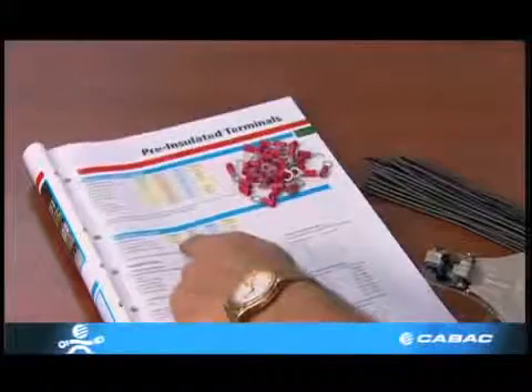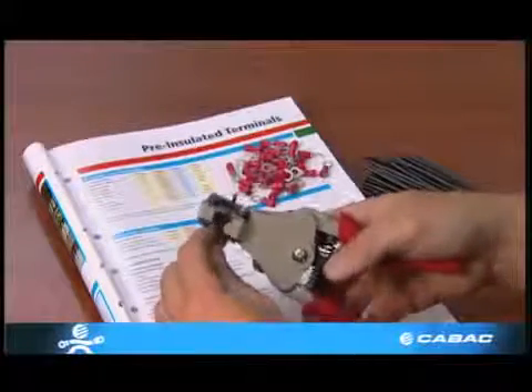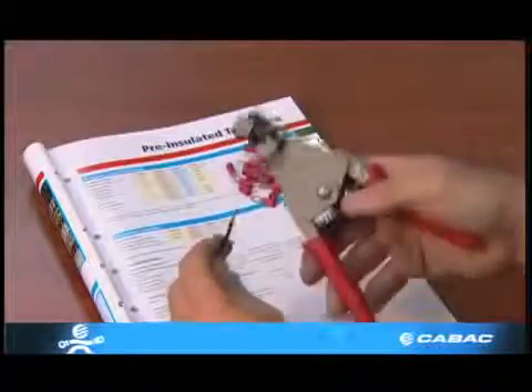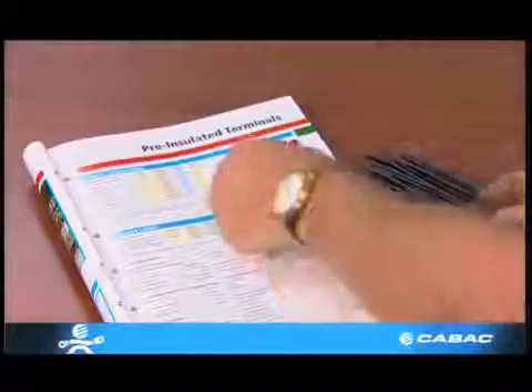It's important to get the strip lengths right. The KBAC catalogue is able to provide the correct strip lengths for all conductors. However, in general, the wire should protrude one millimetre out of the front end of the terminal.